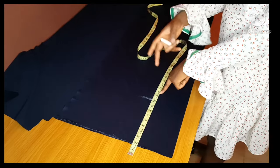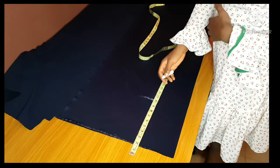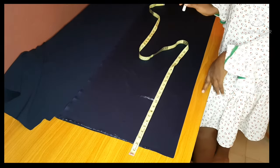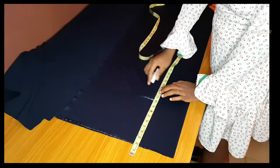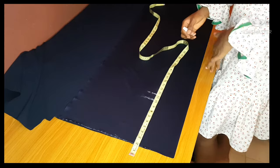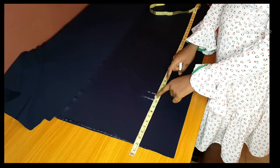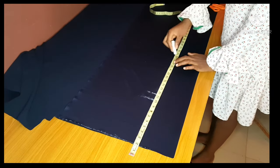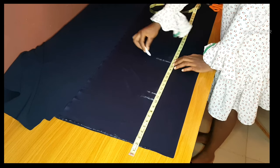I'll make it 11 and a half. The reason why I'm doing it is because this is a high-waisted palazzo — it needs to be a bit free and fitted at the same time. So I'll mark 11 and a half, then I'll measure from my waist to my knee. The knee measurement ranges from 19 to 21 depending on the length of the person.